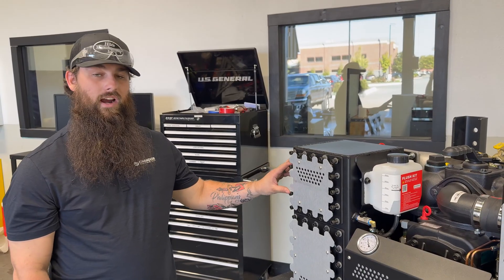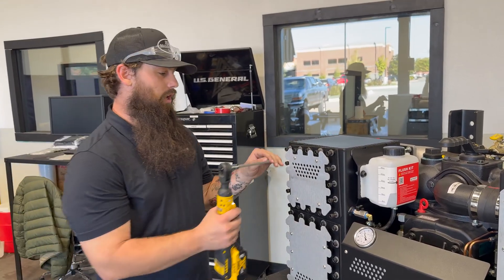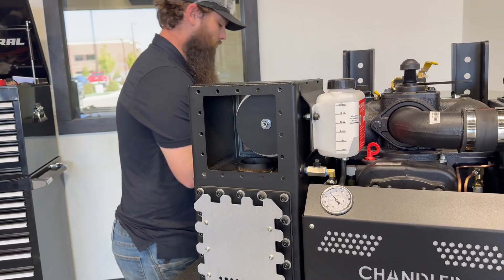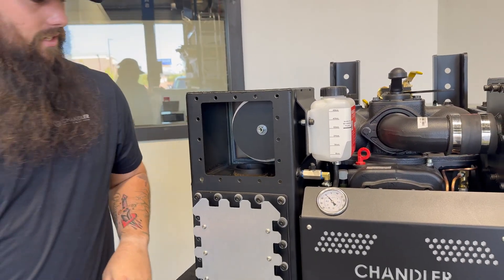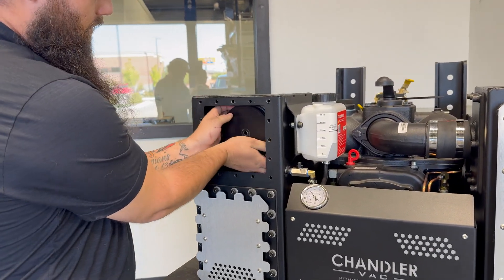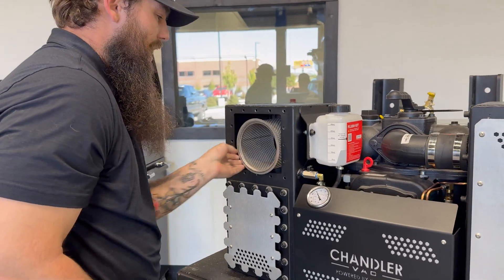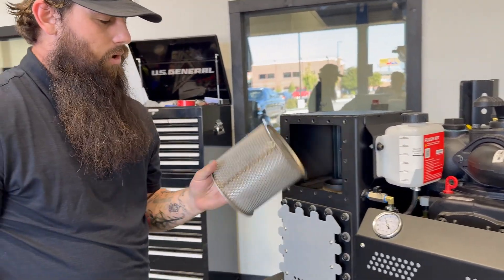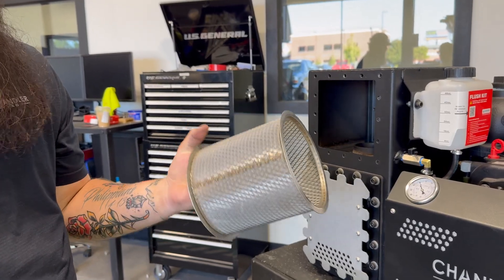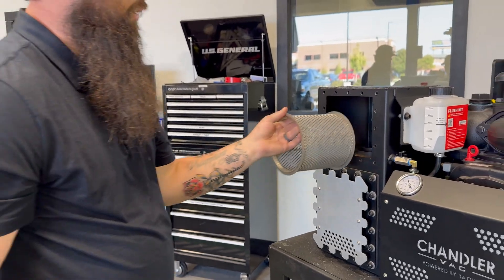Here on your secondary, on the top flange, you have a final filter that's internal. We're going to go ahead and remove this flange. Now that I have access to our final filter, we're going to go ahead and remove that. On the inside you have a microfiber element. We recommend taking this out once a week or bi-weekly depending on usage, soaking it in flushing fluid or diesel, then reinstalling.